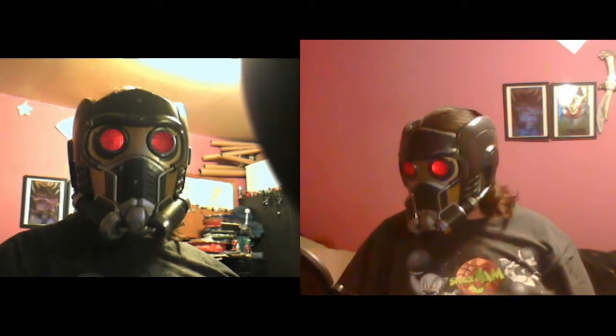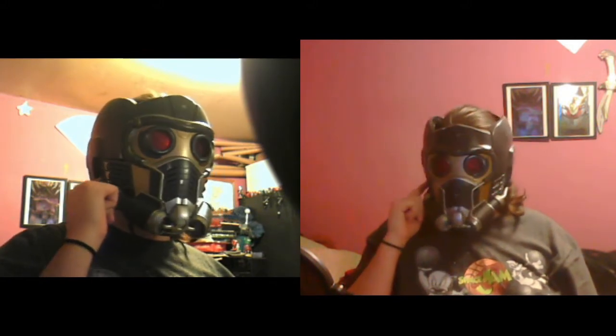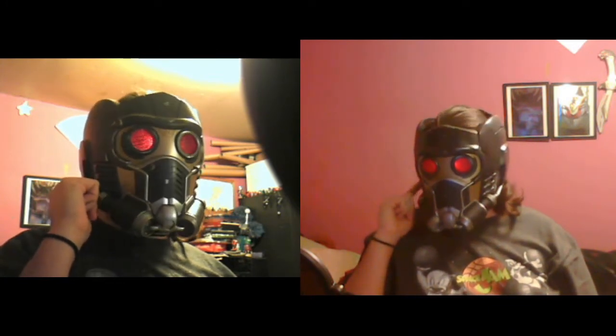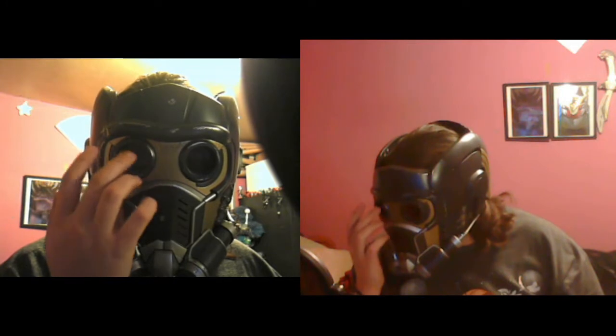The only downside to this helmet is everything is red colored. Even without the eyes off or eyes on, I could not tell if you guys can see - it's hard to see into that.